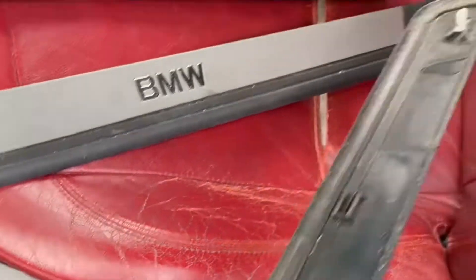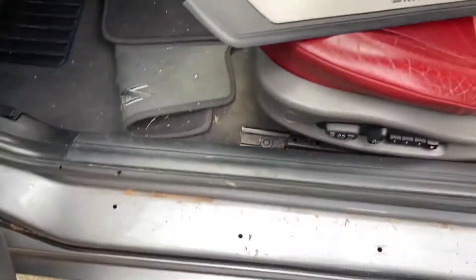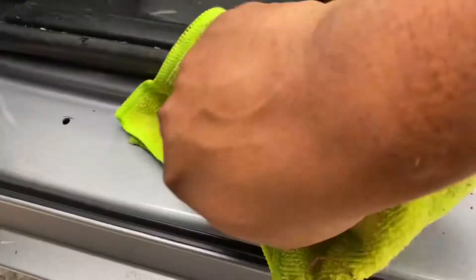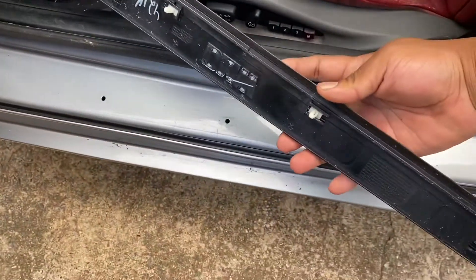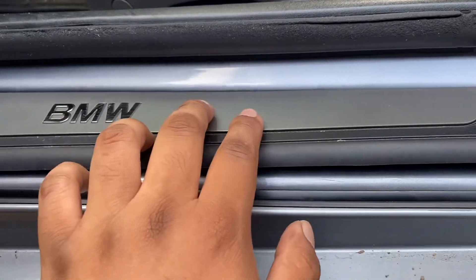Replace the clips on the back, and then you just pop on your new one. Before I put on my new one, I'm going to actually clean up the sill. Make sure everything's on and just clip it on.